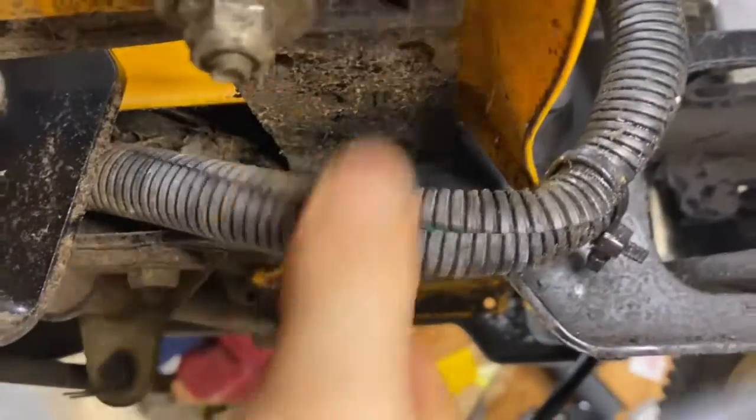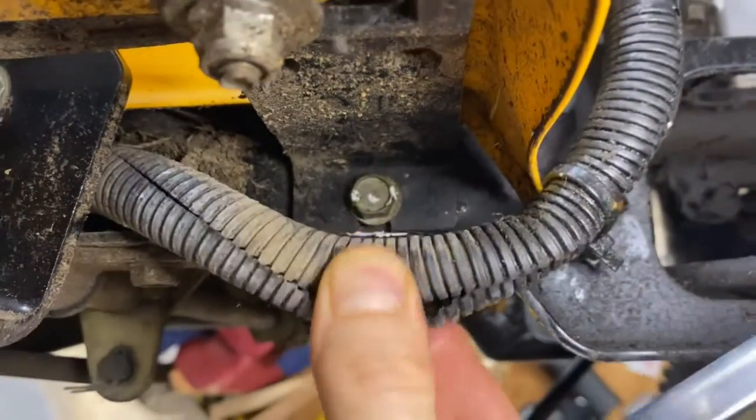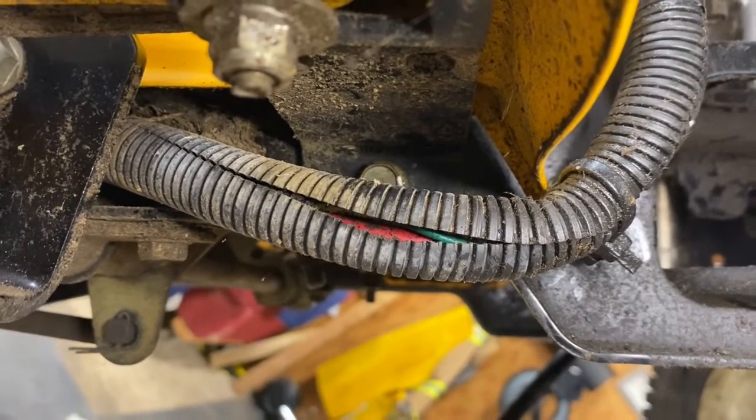It's hidden behind the harness, but you can see I took that clip off the harness to get to it. Then go ahead and knock those three bolts off — I won't bore you with all the wrenching, so I'll take them off and we'll see what happens next.